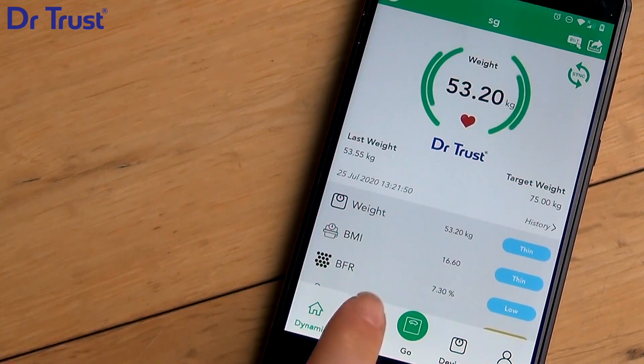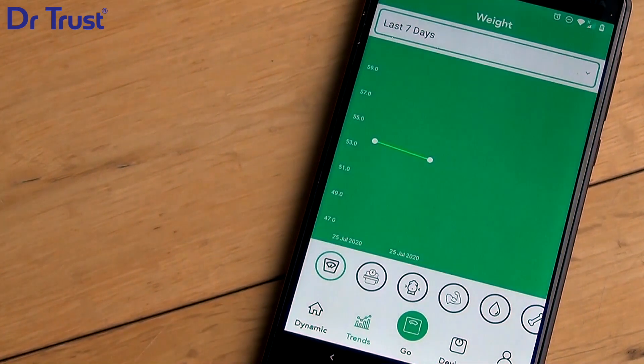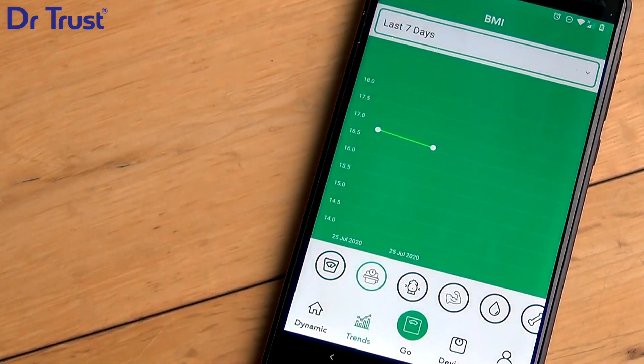To get your complete body analysis details on your app, click on Trend Analysis. The Trends icon will show you your historical results, where you can track your progress for each category.